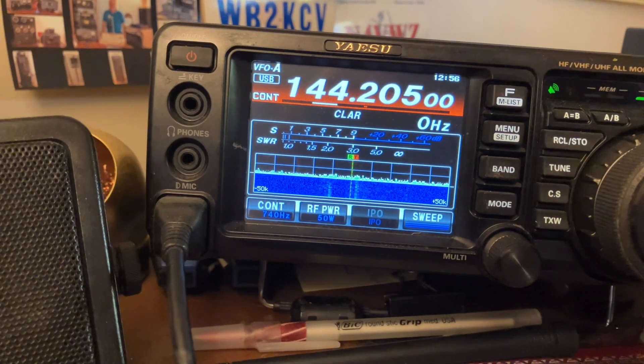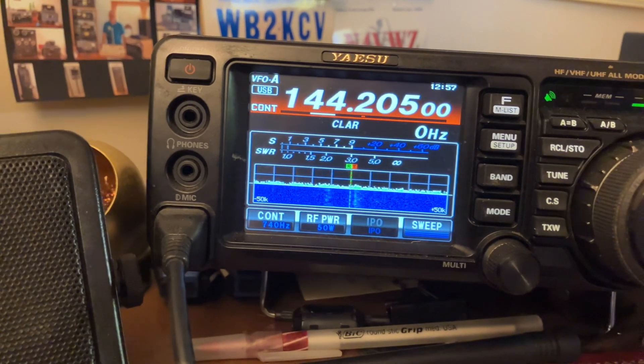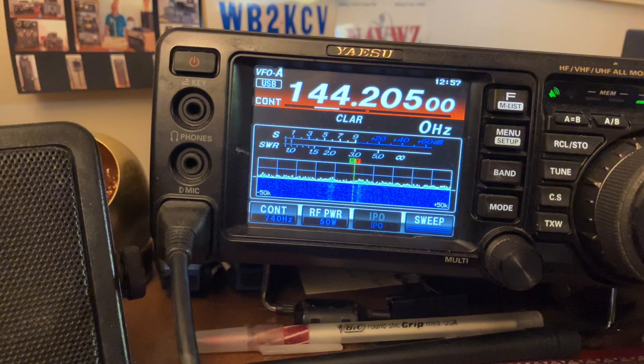One of these days I'll have the gear for that. We're in the planning stages — we're doing two-meter sideband — so we will figure that out eventually. But until then, we're going to keep listening.